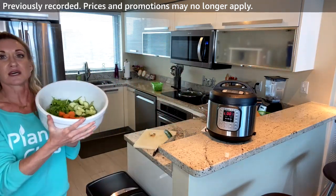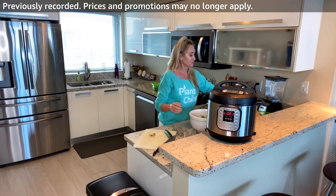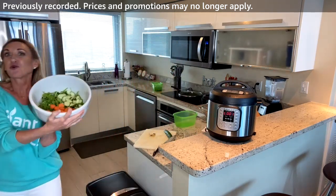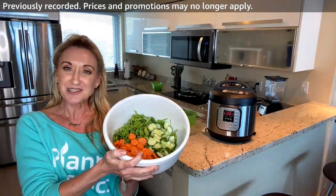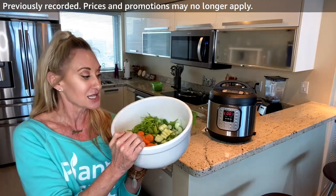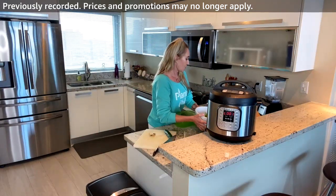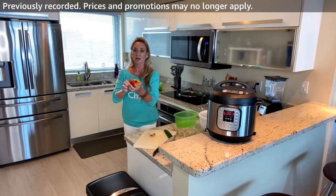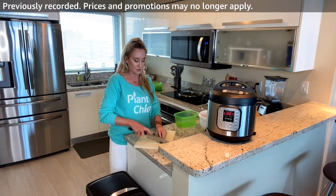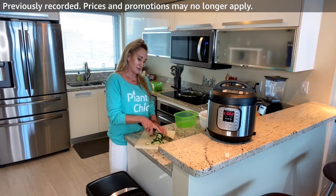I forgot he likes olives — I need to grab some. I'm also going to cut up some peppers to add more color. We want to eat the rainbow — not Skittles! — fruits and vegetables, because all colors represent different nutrients and phytochemicals. More color means more nutrient diversity. I'm missing yellow and red so I'm cutting up some yellow and red peppers.